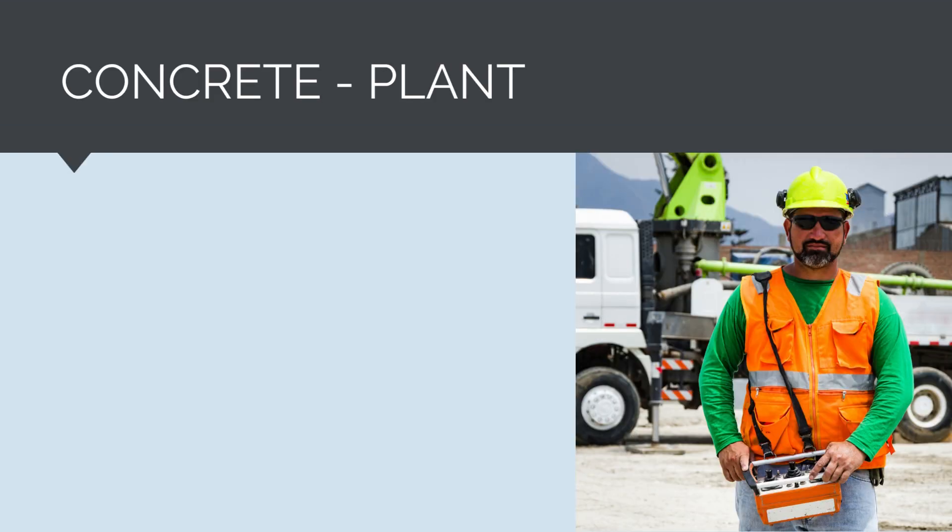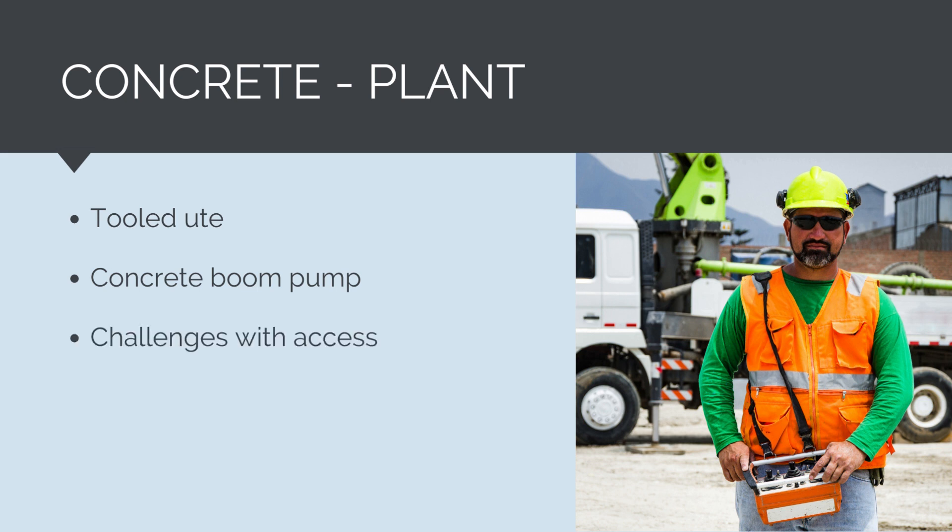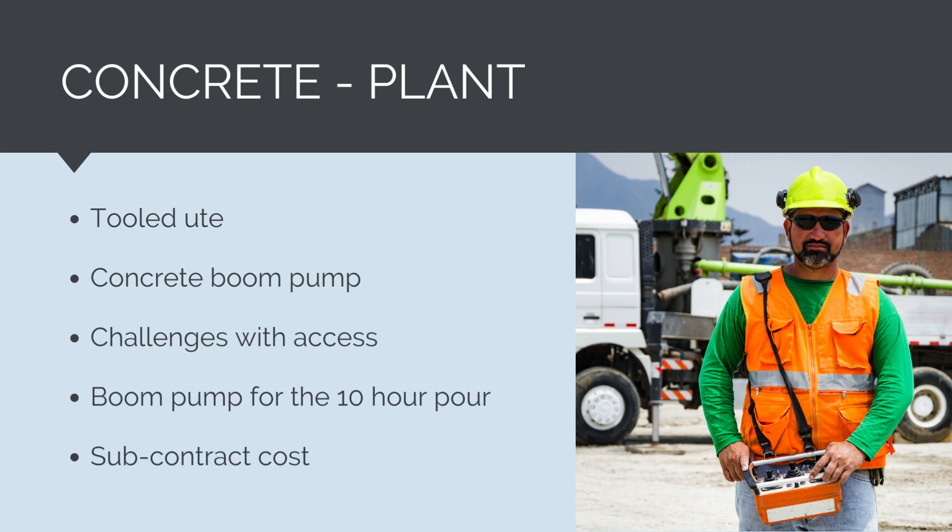The plant needed for the pour requires careful consideration. We will need a tooled ute for the duration of the works and a concrete boom pump. For a pour this size, access from a concrete agitator truck would not be possible, so some form of pump is required. As the pump will be wet-hired — meaning it comes with two operators — it has not been placed under the plant costs section but under subcontract costs.